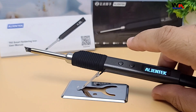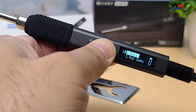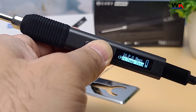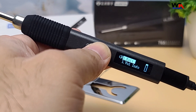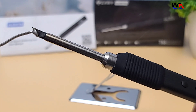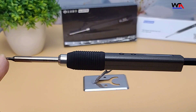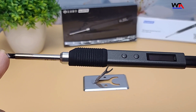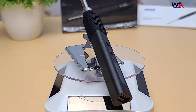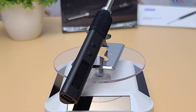Overall, the AlienTek T65 smart soldering iron is a fantastic tool for anyone working with electronics. Its precise temperature control, powerful performance, and solid build quality make it a great addition to any workbench. Check out the buying link in the description below to get your hands on the AlienTek T65 smart soldering iron. If you found this review helpful, don't forget to give us a thumbs up and subscribe to WA Electronics for more reviews and tutorials. Thanks for watching, and we'll see you in the next video.